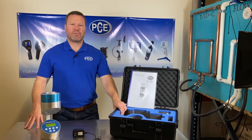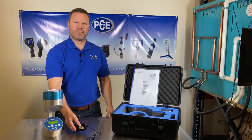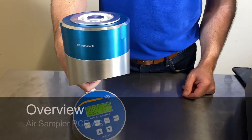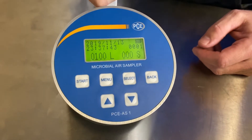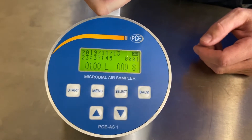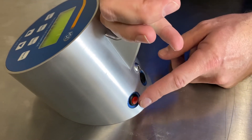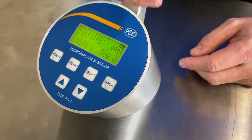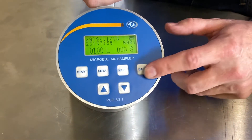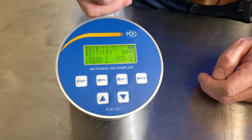It comes with this case here with a user manual and a wall power adapter. As we take a closer look at it, it's a very simple device to use and operate. You've got your power switch in the back here — this is your on/off switch — as well as your input for wall power. And here's your main panel for making all your settings, setting your date and time and your sample length.